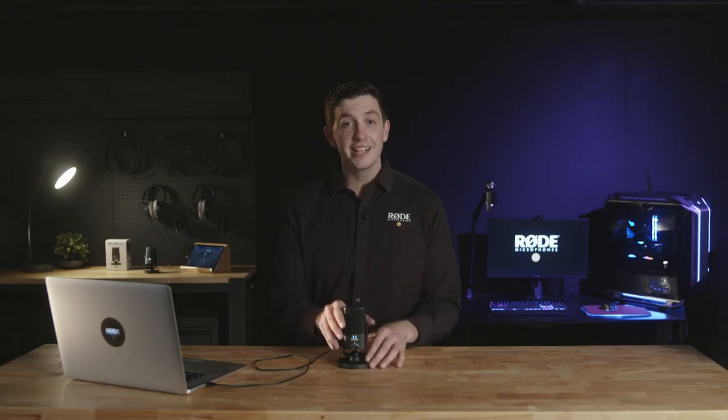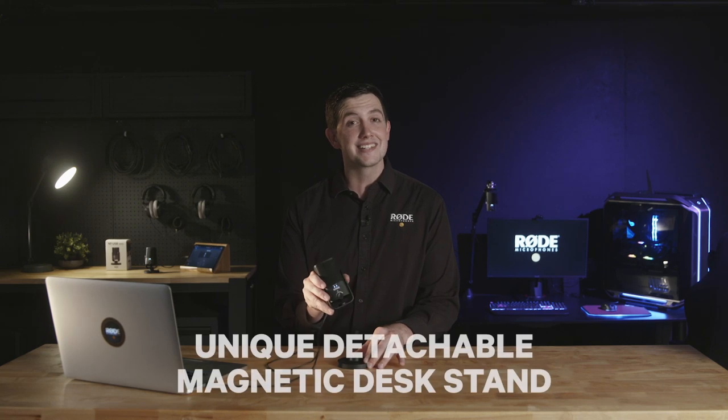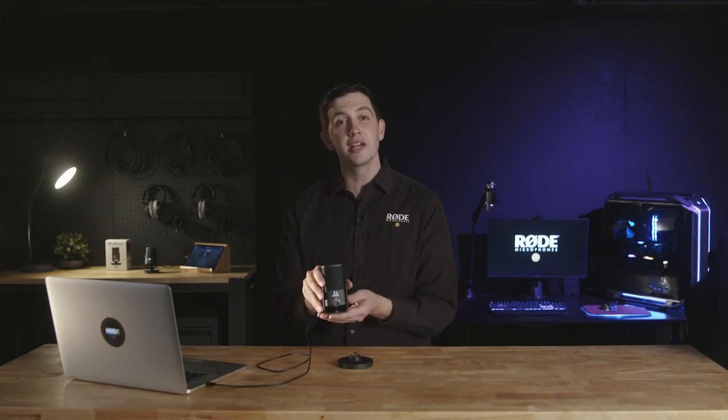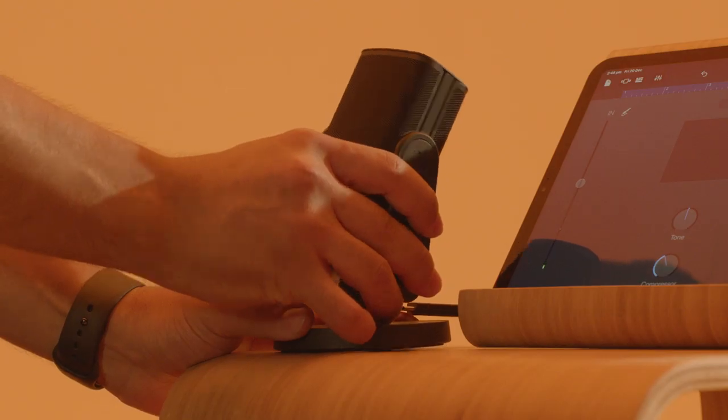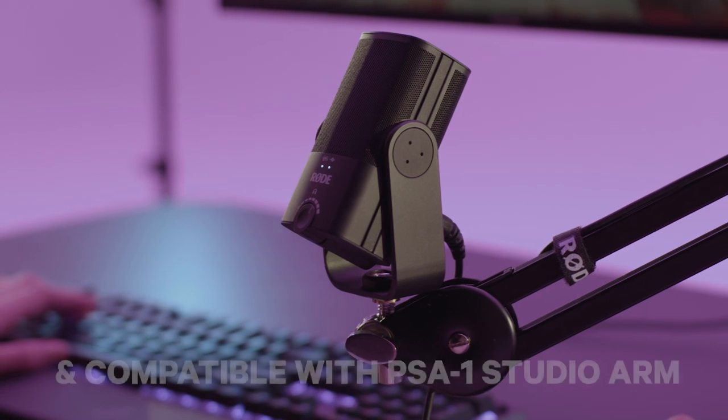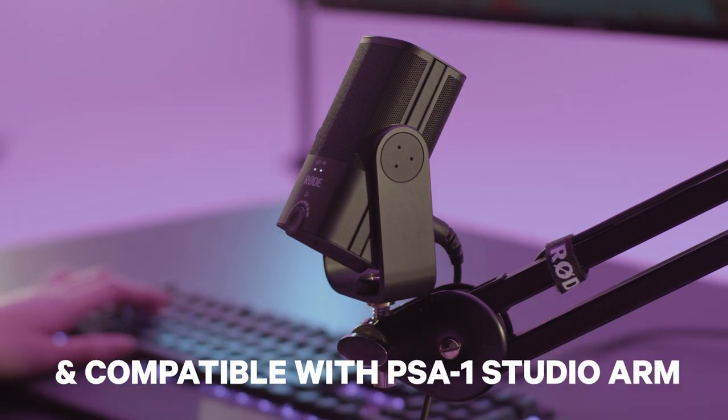On top of its studio quality sound, the NT-USB Mini packs in a host of other features to help you simplify your setup. The unique detachable magnetic desk stand provides a sturdy base on any desktop and also makes the microphone incredibly easy to remove and attach to a microphone stand or studio arm like the compatible PSA1.